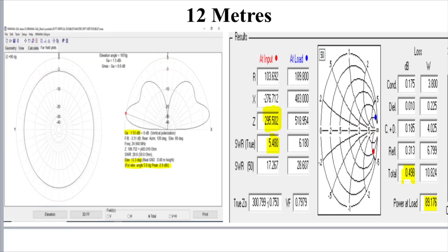Moving to 12 metres, we've got five degrees minus 2 dB. We're getting better because this antenna is now a bit longer in terms of wavelength compared to the lower bands. Maximum gain is 1.5 dB at 13 degrees off the horizon. We've got a decent impedance being presented to the tuner of 295 ohms. We've lost about half a dB, and the SWR on the ladder line is about 5.5 to 1 — not too bad at all. By the way, if you tried to match that with 38 feet of coax like RG58 or even RG213 at 5.5 to 1, you'd see a fair bit more loss than that.